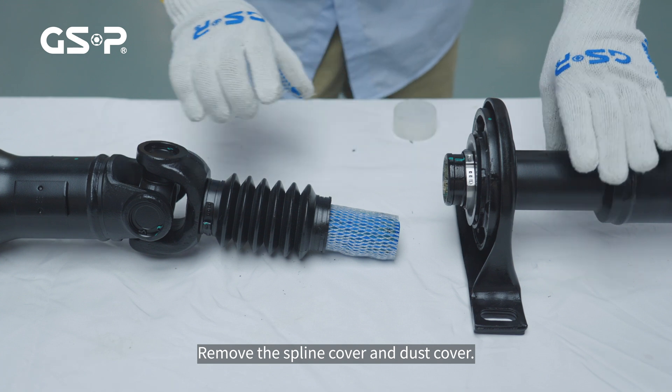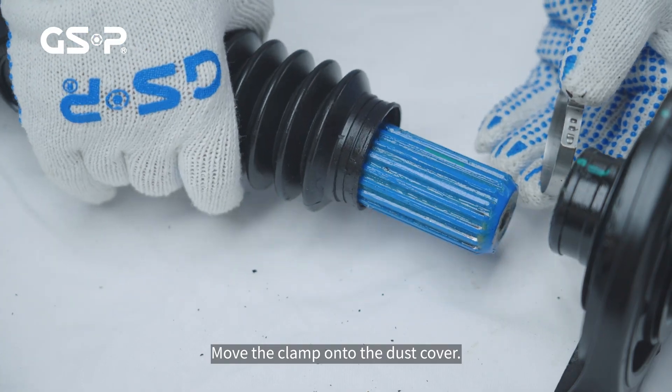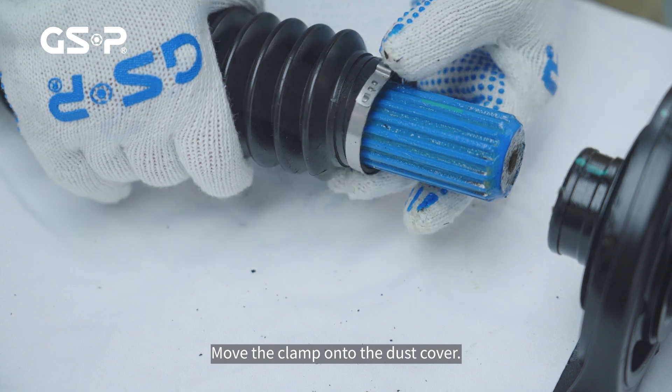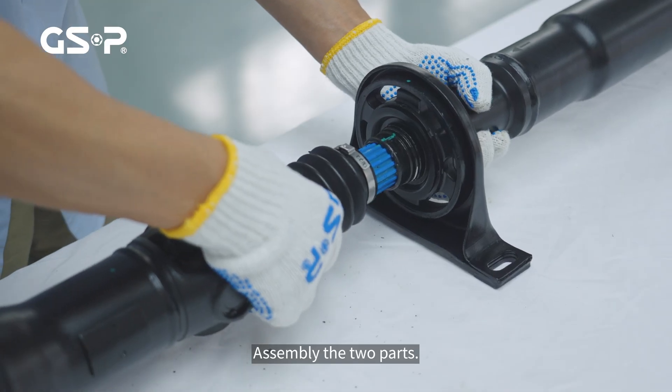Remove the spline cover and dust cover. Move the clamp onto the dust cover. Assemble the two parts.